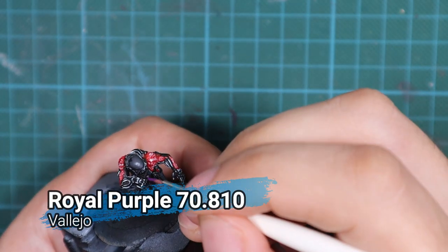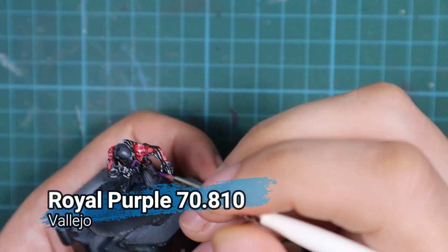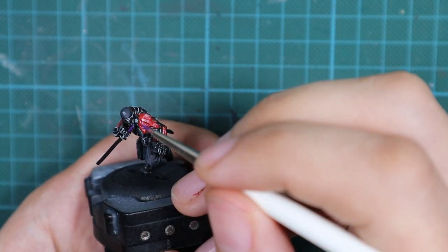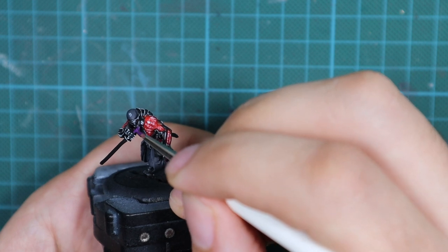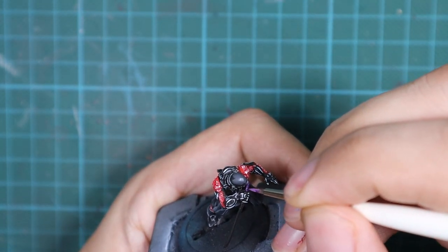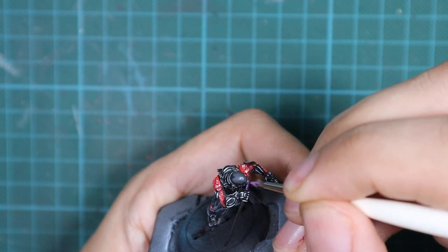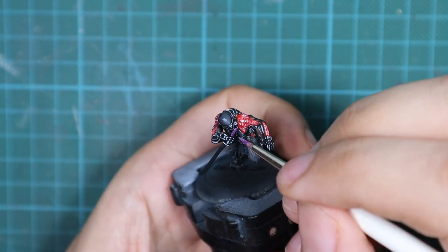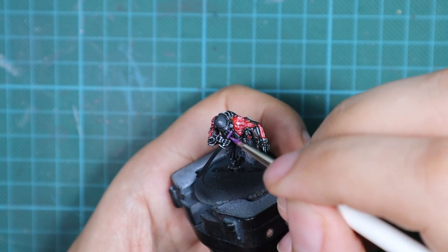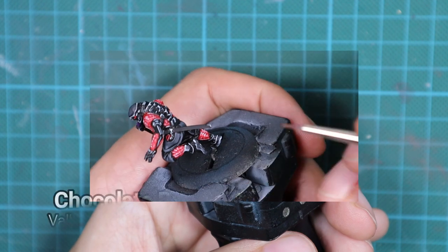For the handle of the sword, I'm going to use a royal purple. Because this detail is really small and not a big part of the model, I'll paint it first with royal purple and then add a few drops of white into it to create a highlight color. I'll just put a few dots on the most raised areas of the handle to create a highlight.